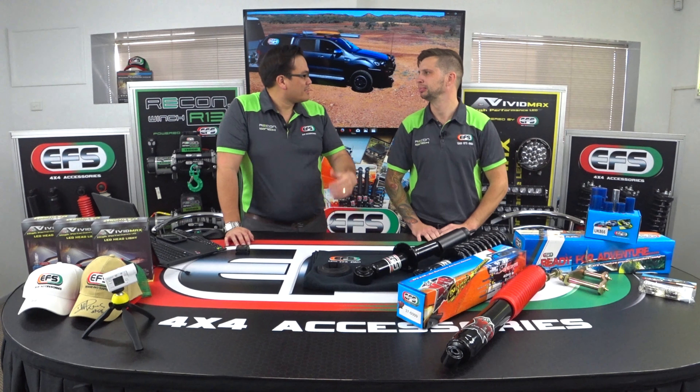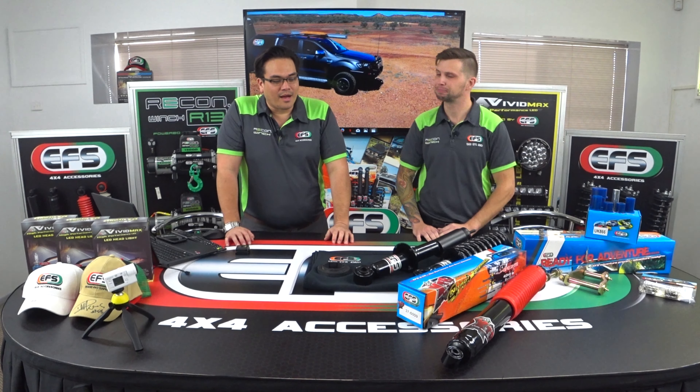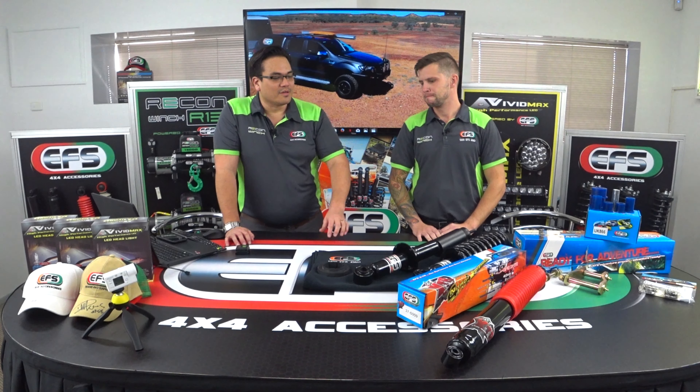Hey guys, welcome back. Now today I'm standing here with Tom. Now Tom, what are we talking about? Today we're talking about the PX3 Ford Ranger.